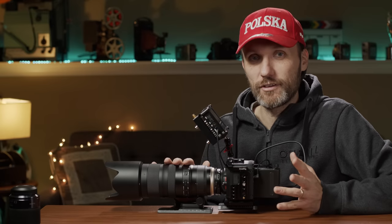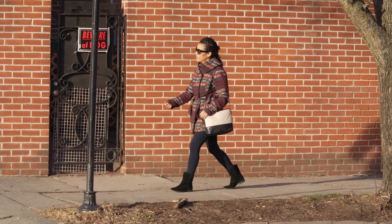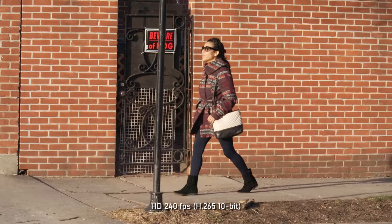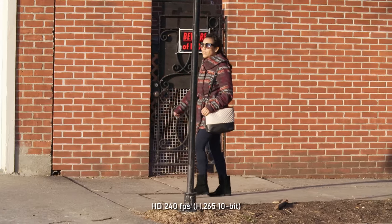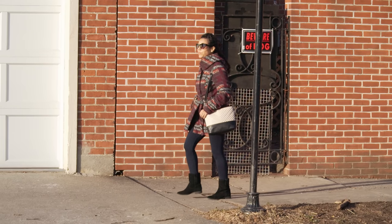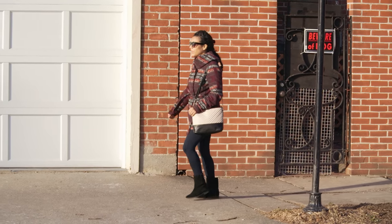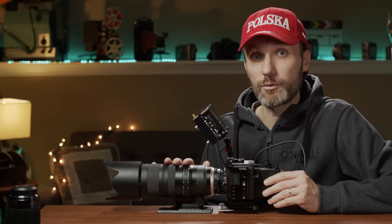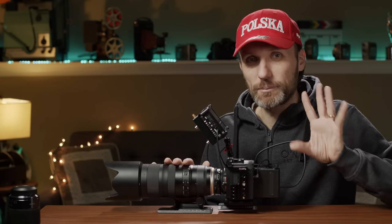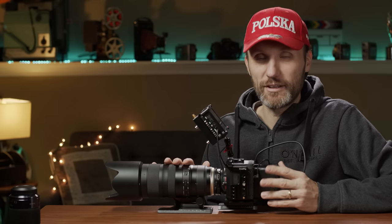I say technically because even though the possibility is there, I would not recommend filming at 240fps — the quality is horrendous. You'll literally see artifacting on the edges, you're limited to recording in H.265, and that's when that codec really starts showing its limitations. It's just not an image I would say is usable. It's one of those things camera makers do these days where they'll put a spec on the spec sheet and people get excited, but in real world actual use that feature isn't quite there.